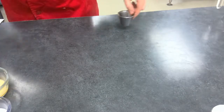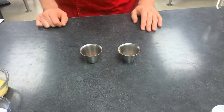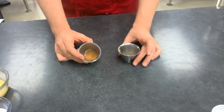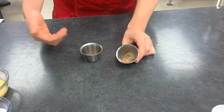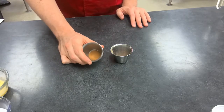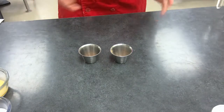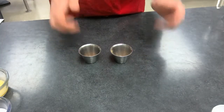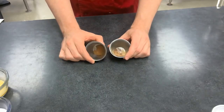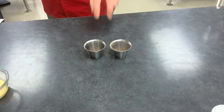A quarter teaspoon of kosher salt. For the spices, you can use any combination that goes well with pumpkin. I'm using half a teaspoon of cinnamon and an eighth of a teaspoon each of ground nutmeg, ground cloves, and ground ginger. Your total spices should be anywhere between half a teaspoon and one full teaspoon, depending on how forward you want the spice flavor.